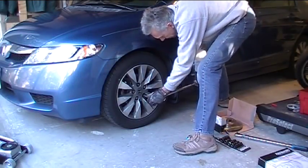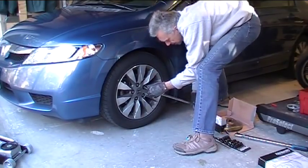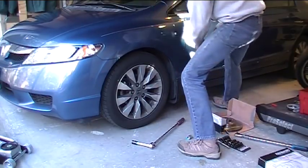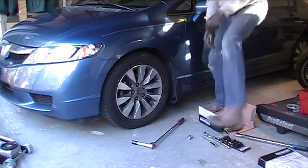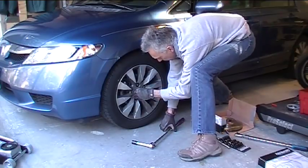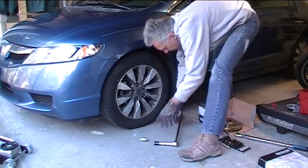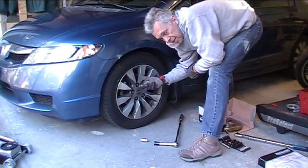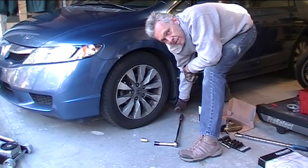Let's break loose the lug nuts first. The car's rolling a little bit, so I'm going to put the emergency brake on just to be a little safer. This car has those little wheel locks on one lug nut, which is included with the car, so let's put that on there and break that one loose. Now that the wheel's loosened up, we're going to put a floor jack underneath the front and raise it up. I don't have any jack stands handy here in the garage, so I'm going to do the old trick of putting the wheel under the car as a little safety measure.